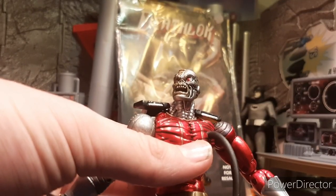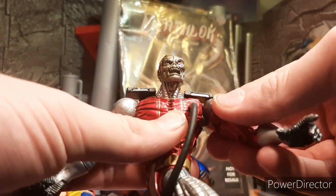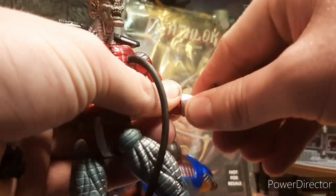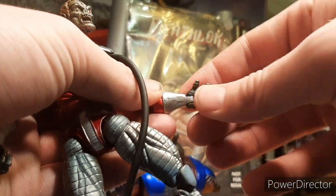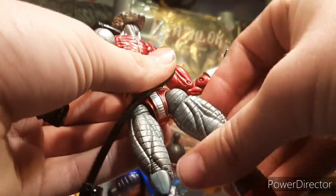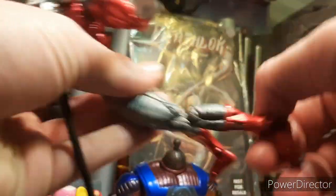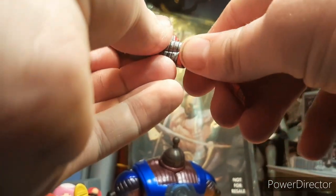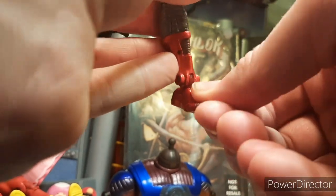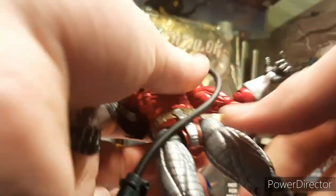In terms of articulation, you have 360 at the head and you can look up and down. You have 360 arms — they swing out at the shoulder and are also on a butterfly-type joint. You have double-jointed elbows, 360 at the forearm, a hinged wrist and hinged fingers. There's a 360 at the torso and it can look up and down. The legs are on T-ball joints but they swing out and move around. You do have 360 at the thigh — incredibly stiff though. You have double-joint knees, the boots rotate 360, the feet move up and down, and the toes articulate as well. So 39 points of articulation — pretty good. Even if he looks a little clunky in some areas because of it, it's pretty cool that he has it.